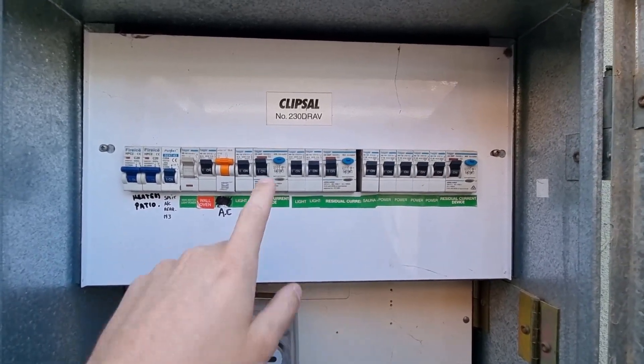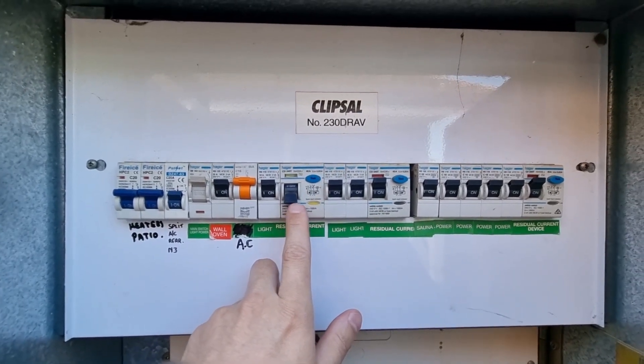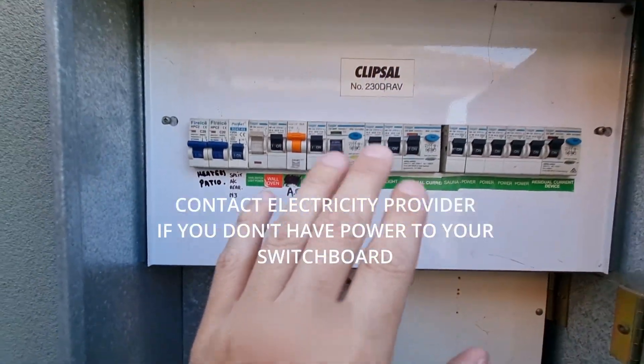To double-check, make sure you haven't just tripped an RCD — these double-pole ones here. If that flicks down and this is lit up, it means you have power.